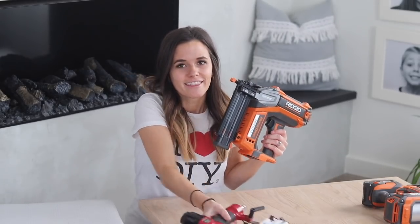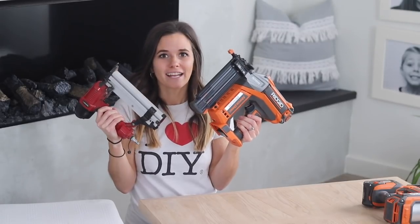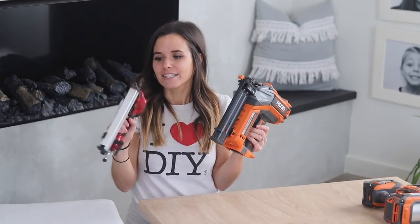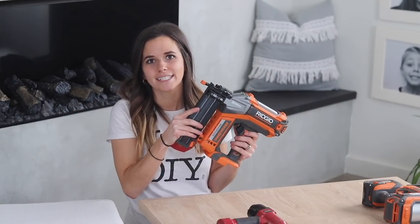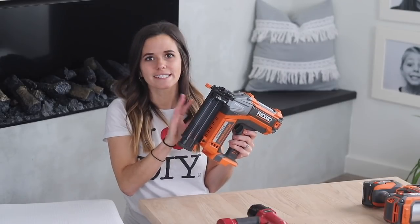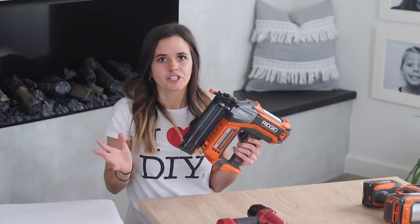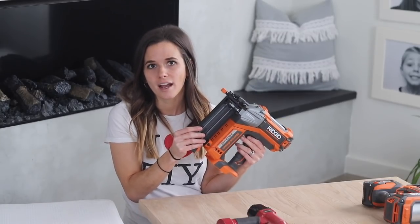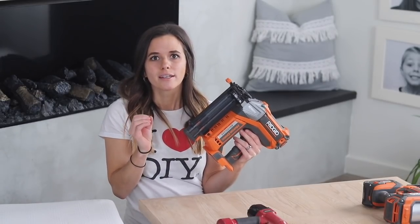This nailer and this nailer surprisingly use the same gauge of nails, so it's not about the size of the nailer — you just have to figure out when you're purchasing it what type of nailer it is. Brad nailers use 18 gauge nails. 18 gauge are the skinny, smaller ones and they're typically used for trim work and finishing work. They're too thin and not strong enough for actually joining materials together in construction, so they're really just for lightweight projects.